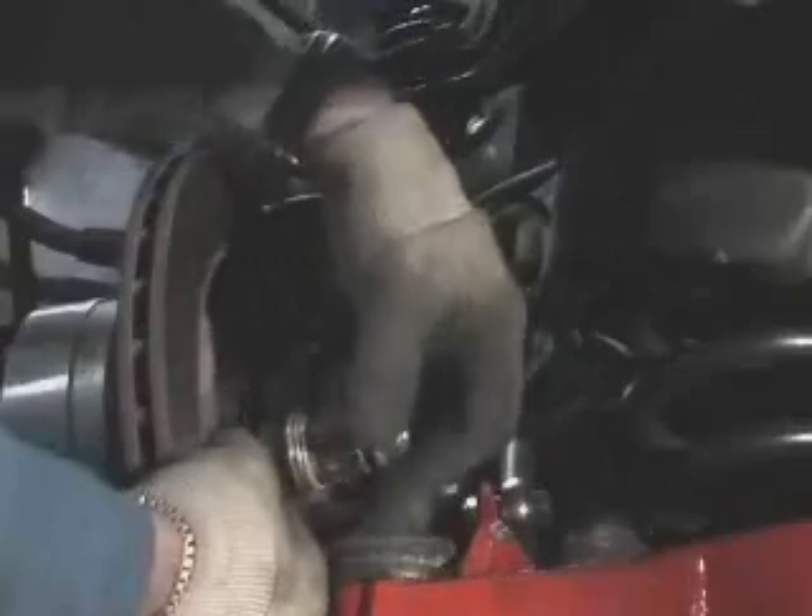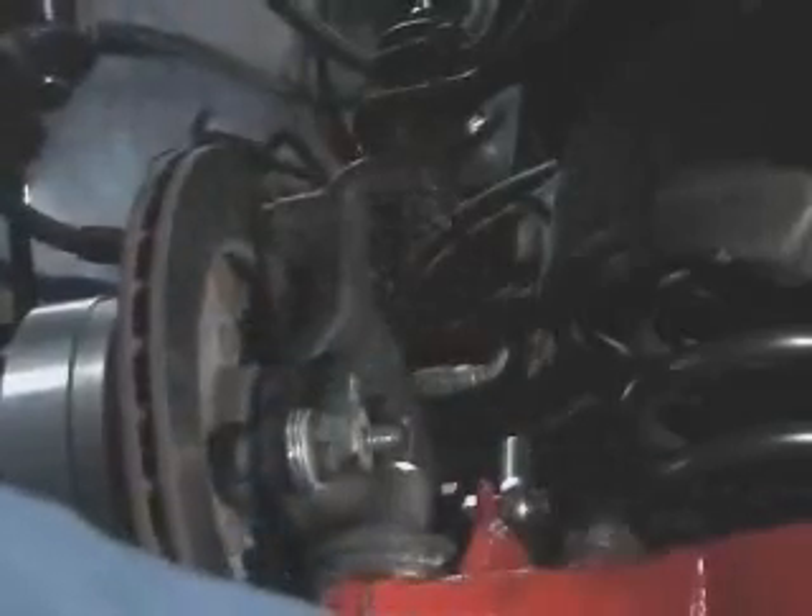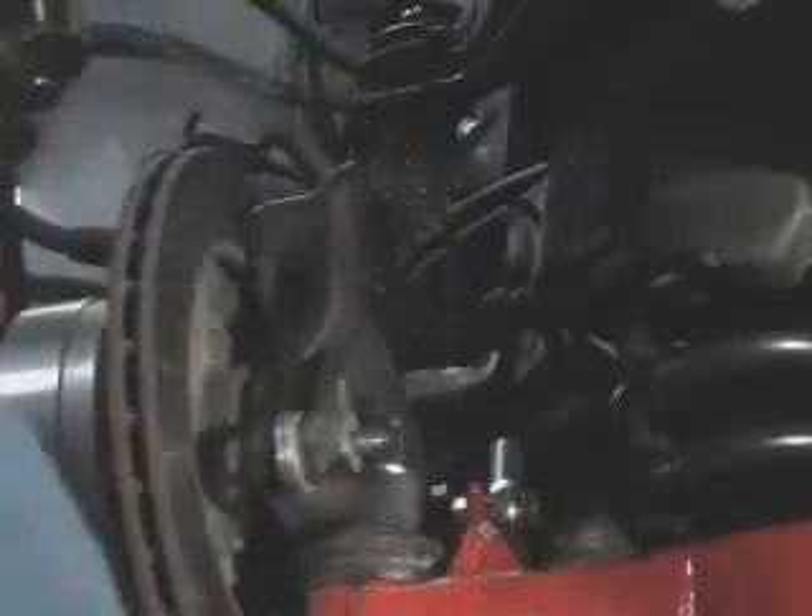The next thing I need to do is take care of this right here — I need to move this steering arm in a little bit in an attempt to rectify these shavings from the inside edge of my C5 Corvette wheel I'm attempting to use on the front of this thing, which is not working out so well. The outer tie rod end is rubbing against the corner inside of the wheel — shaved the shavings right off when I did that 180 Friday night. So we'll try to move it a little bit.